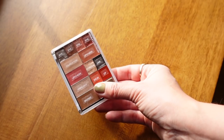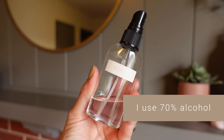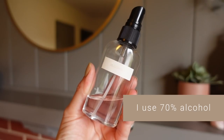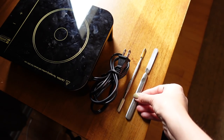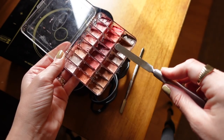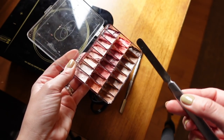Now the fun part comes: curating your palette. You've got your products, you know they work, you know they're products you'll reach for day-to-day. First, sanitize your area using a bit of alcohol — just make sure everything's nice and clean. Have your spatulas to hand and some paper towels nearby. I'm going to be using the Z Potter because I like to melt mine down, however you can just use a flexible spatula and push the product in without using heat.